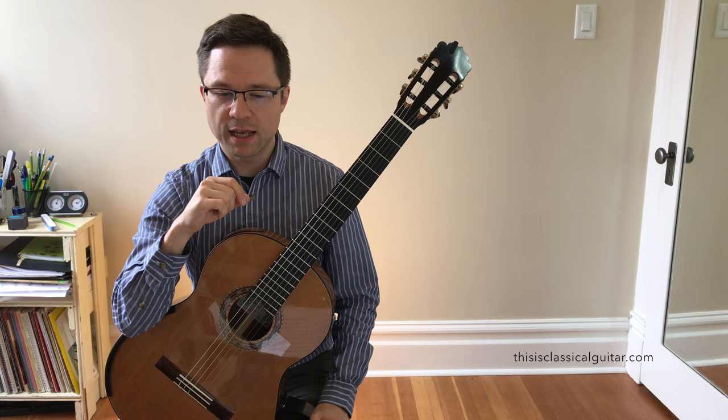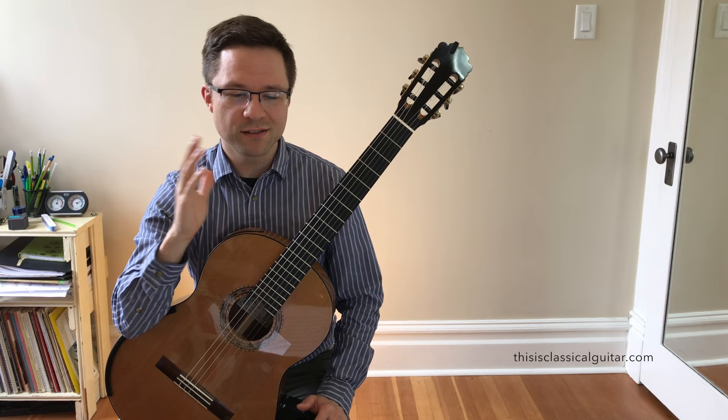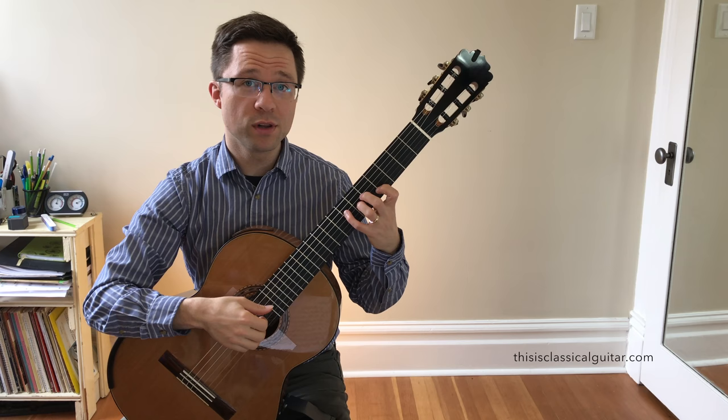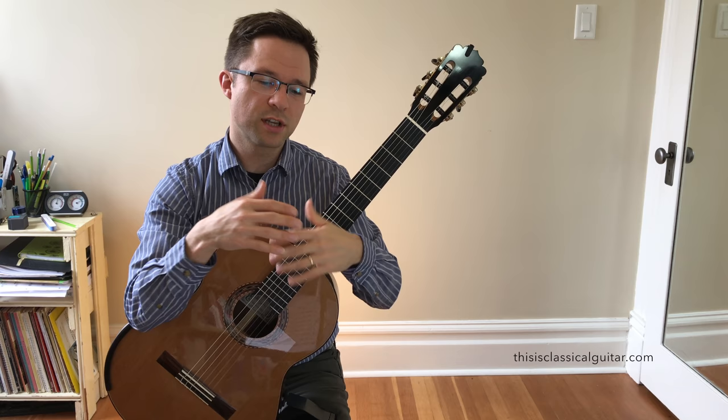This is a great arpeggio etude and there's a couple of challenges in it. First, let's talk about the tempo. This piece can be played at so many different tempos. You could go really slowly and it would sound really beautiful — you just have to make sure that you're really legato. It could also go really fast.